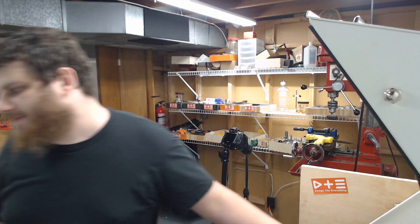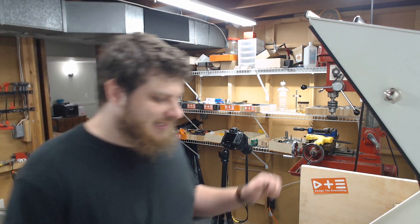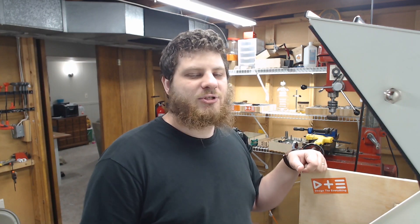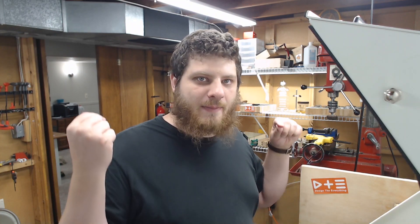I screwed up — I was supposed to thread mill before I took it out and I got ahead of myself. This far it's been super easy, so I'm just going to cut myself a new piece of stock, rerun everything off camera, and I'll meet you back here.